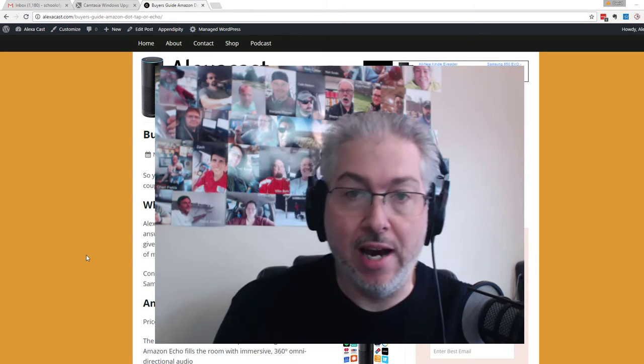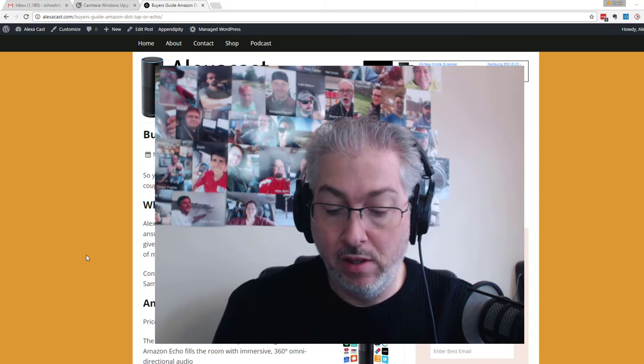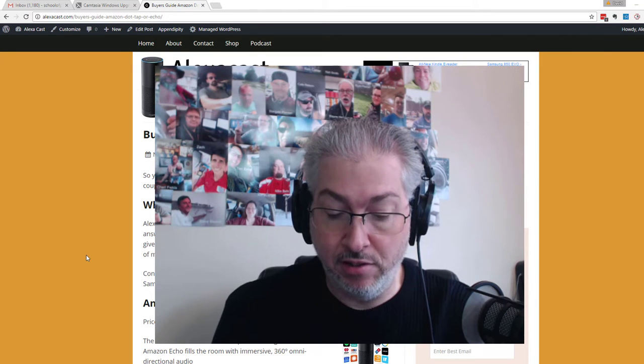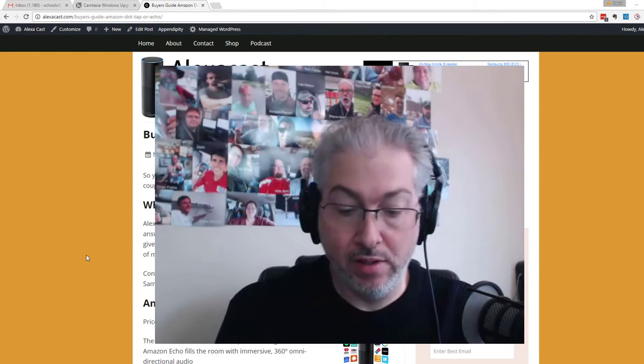I'm going to choose the Echo Dot — you can see that right there in the app. I click Continue. It asks me to choose a language; that would be English in my case. And it says: let's get your Echo Dot connected to Wi-Fi so you can start. Connect to Wi-Fi — not much to it.